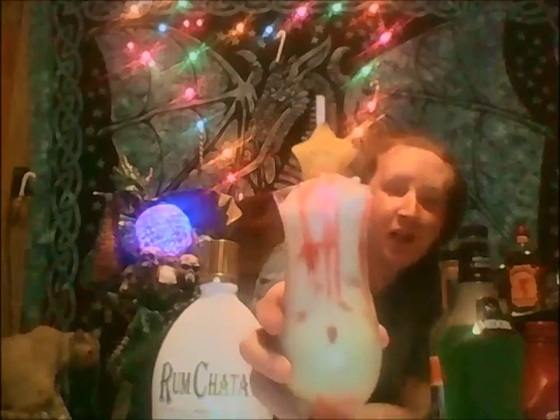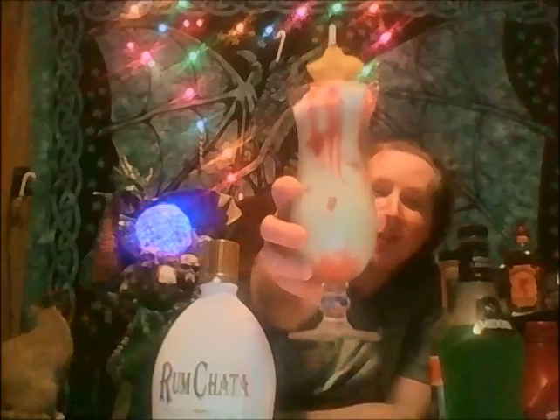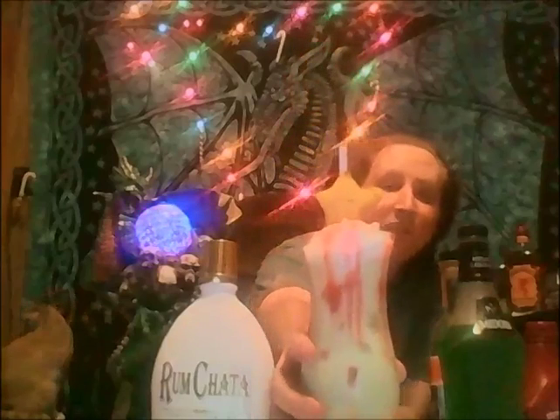So here we have the Christmas Tree Cocktail. No tree is complete without the star right in the middle. Look at that — it looks very much like a tree, sort of. Has some nice decorations there, got the star on top. Very pretty looking drink.